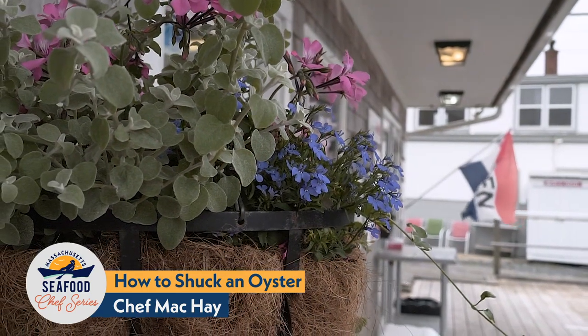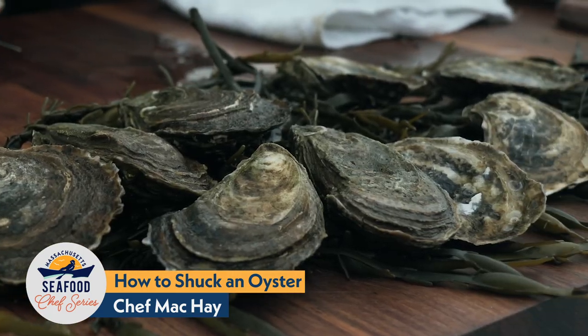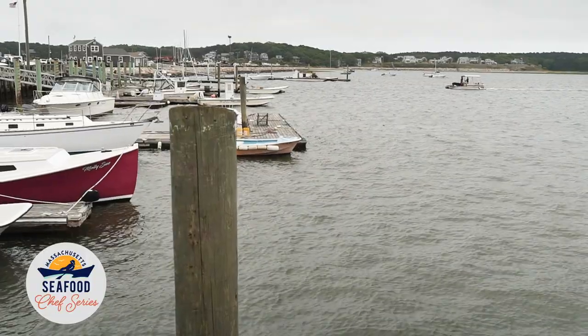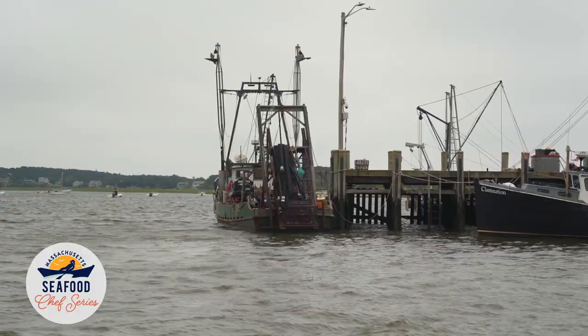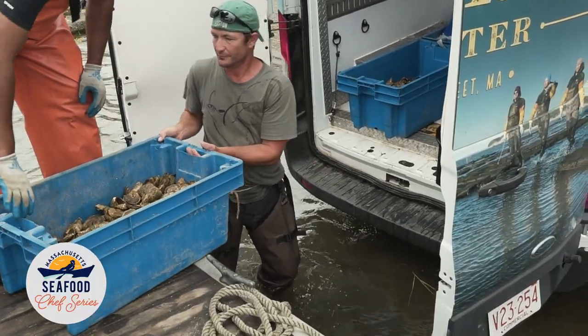Don't be afraid to go to your local market, buy some oysters, and play around with them a little bit. If you want to start shucking, you can shuck them. If you want to throw them in the oven or on the grill, go for it. They're a wonderful species — they actually clean our environment, they clean our harbors. They're a sustainable, local product, and you can support your local economy by going out and buying oysters.